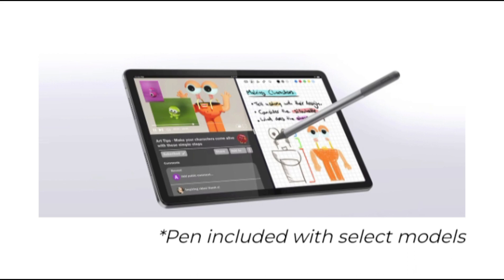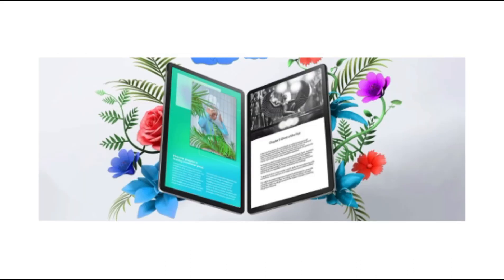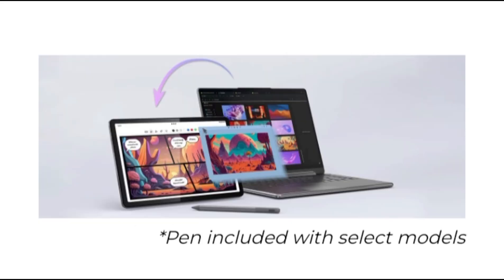The Lenovo M11 sits neatly in this segment while making some quality additions to the existing lineup, including a stylus. We lived with the Lenovo Tab M11, which runs on Android 13, for a fortnight, and here is what we found.